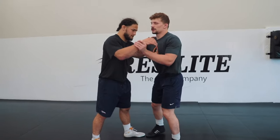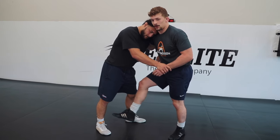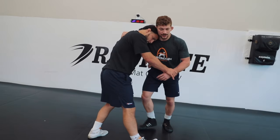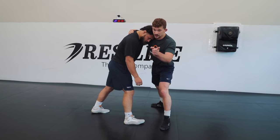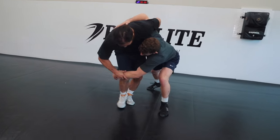Another option that's really common and a very high percentage is a far knee pick. We're going to have our under hook here and it's going to be pretty close to our throw by. Except I'm just attacking this far knee and I might give my partner a pull to get that leg closer to me. So I'm going to pull my partner, get this leg to step, and I'm going to step — I have to shift his weight. So as I step and shift his weight, I attack his far knee.